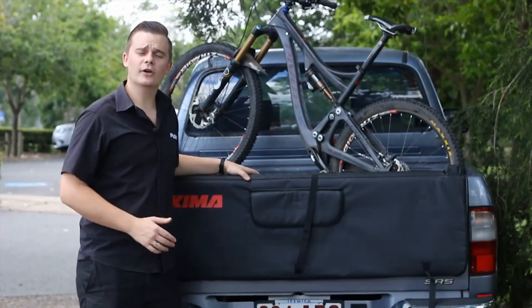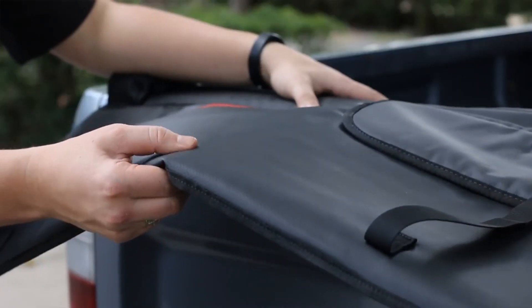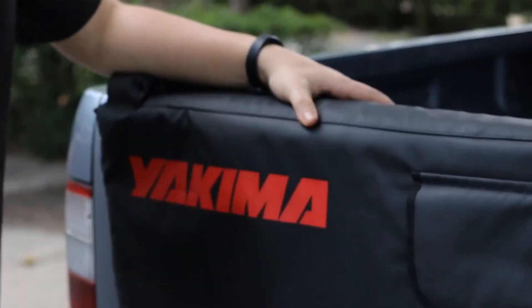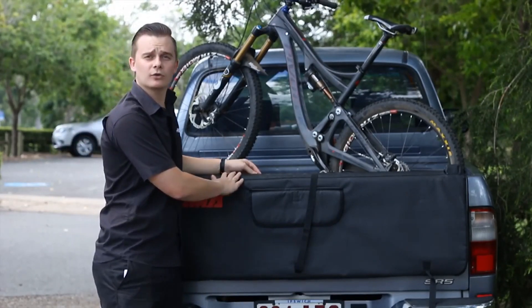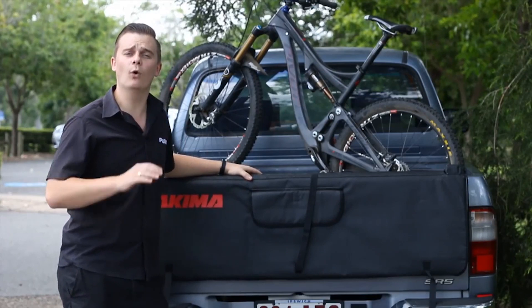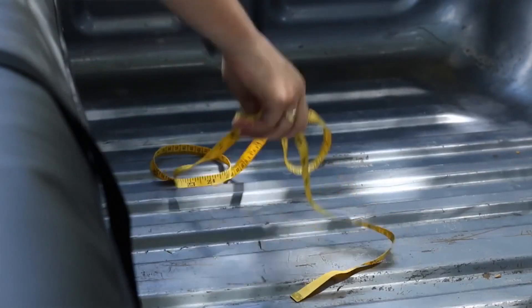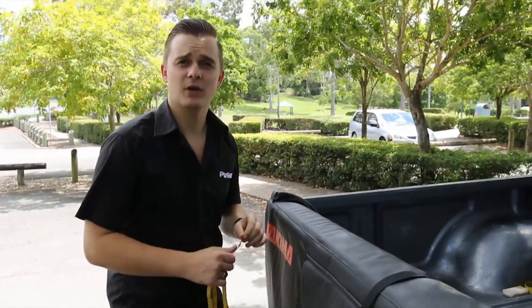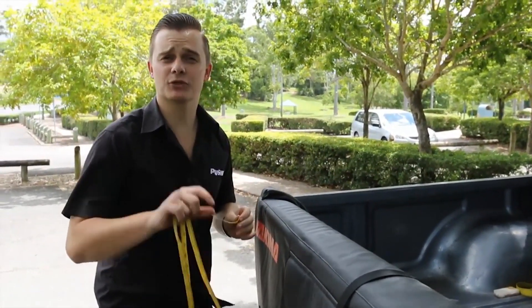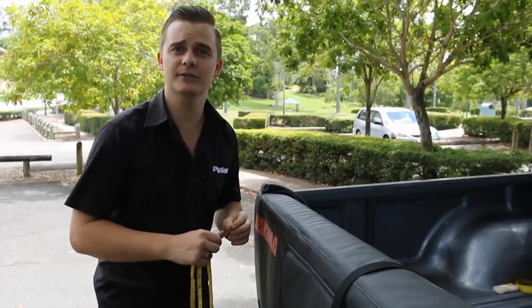Now let's take a look at the pad itself. It is manufactured from a thick high density foam which will protect both your bike and your ute tray. It is then lined with a durable nylon construction so any scuffs or mud will not penetrate through. When measuring the crash pad, we're happy to see that it will fit the majority of utes as it measures 136 centimetres across.